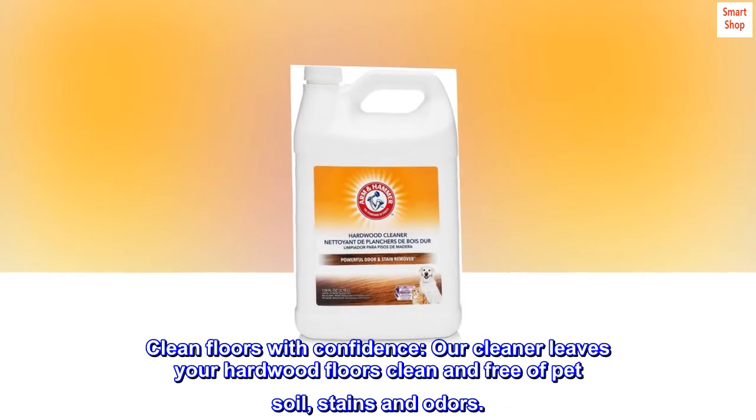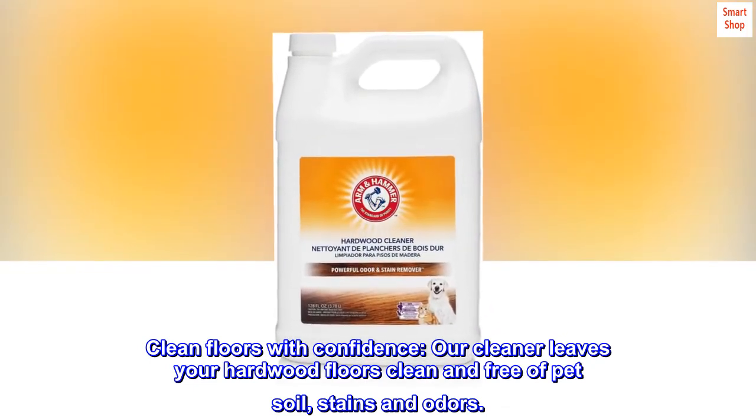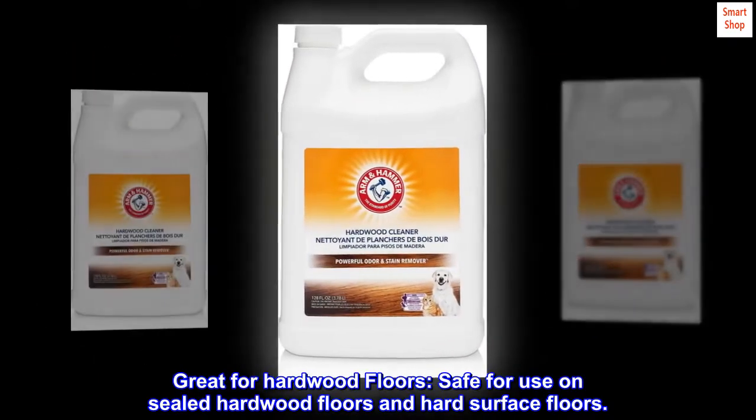Clean floors with confidence. Our cleaner leaves your hardwood floors clean and free of pet soil, stains, and odors. Great for hardwood floors — safe for use on sealed hardwood floors and hard surface floors.